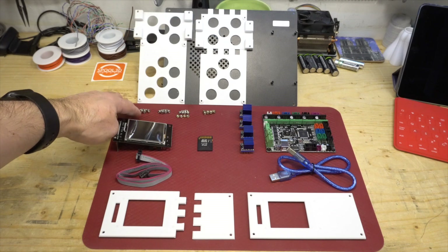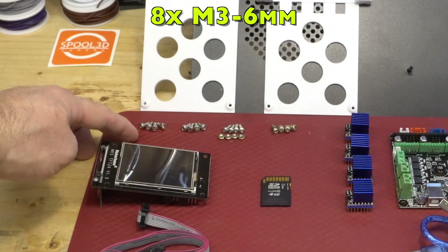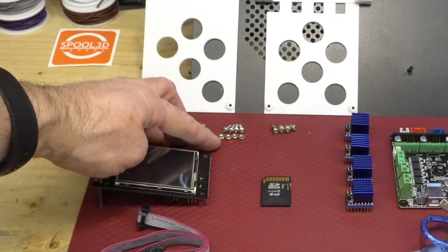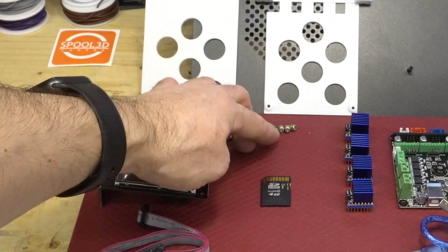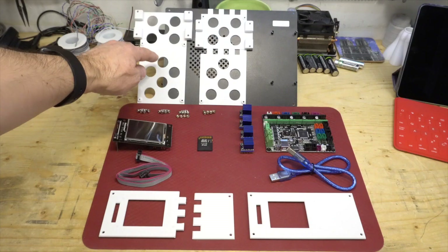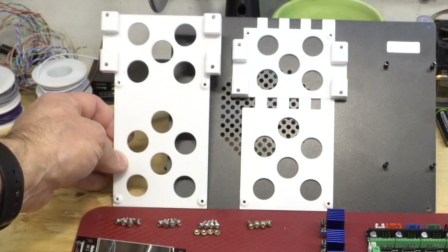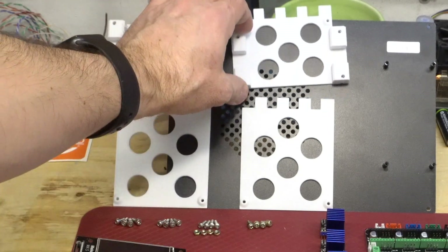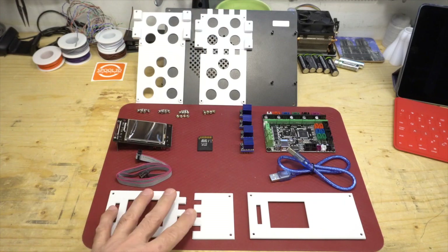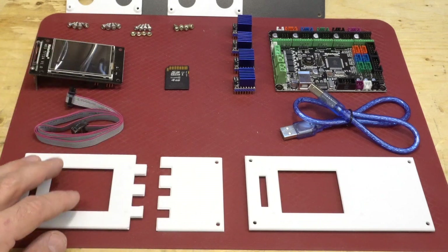Here you see everything that you need. You need eight M3 six-millimeter screws, the original screws and nuts for the faceplate, and the original main board screws. You have to print either a full bracket — if you have a big printer — or the one that is in two parts. Same thing with the faceplate: you can print the big one or the two pieces that slide into one another.